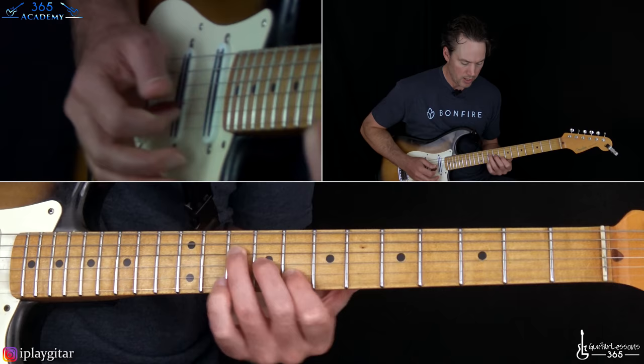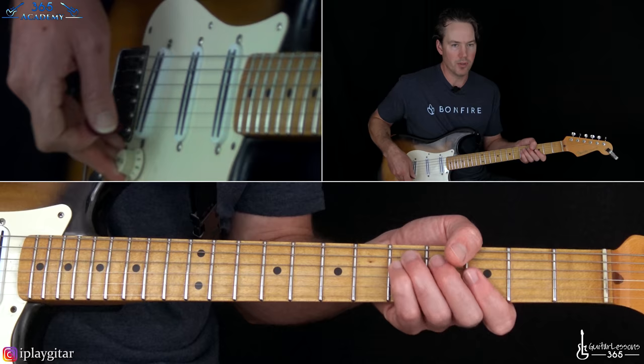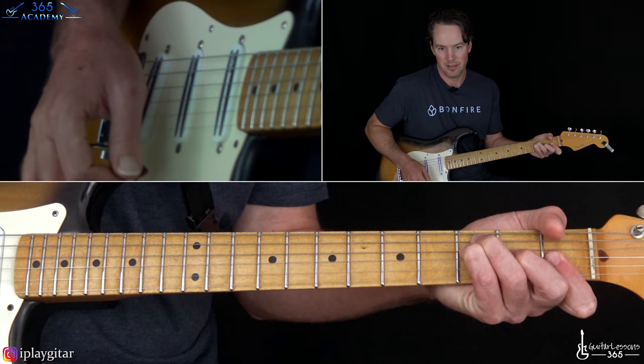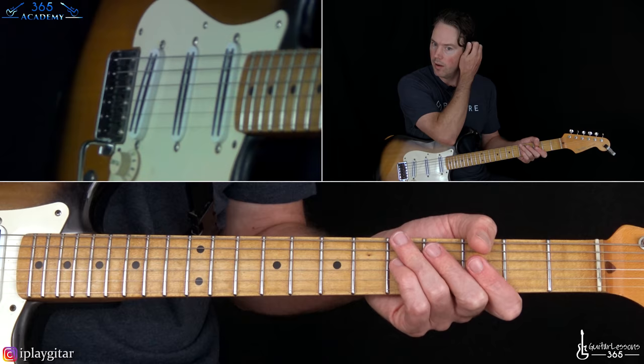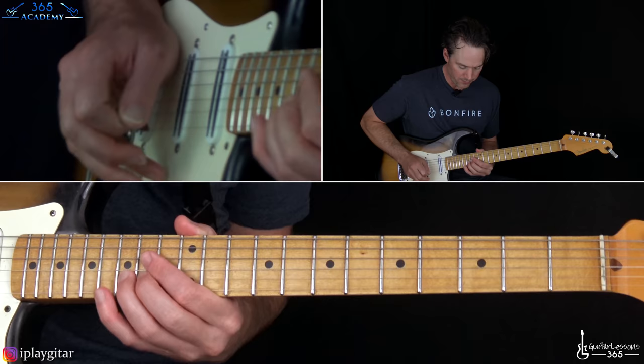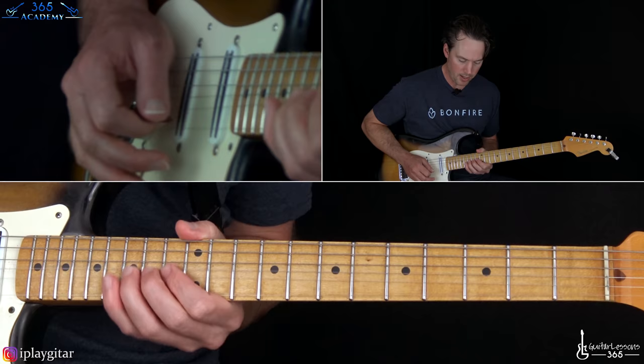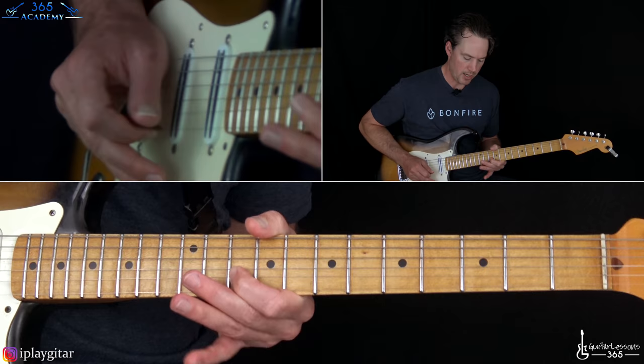The bummer about playing them all together is you can't really add a lot of cool vibrato. So let's separate these notes out. Say you had somebody doing the rhythm, and then you had four additional guitar players in your band - I know it doesn't happen, but this is the stuff I obsess about. The top harmony line: we're going to do 15 on the B to 13, down to 10, and then 12. Some of these lines are probably even done on vocals.